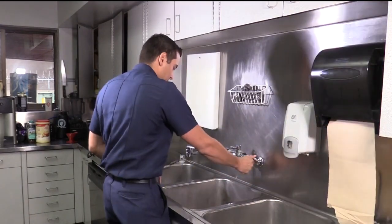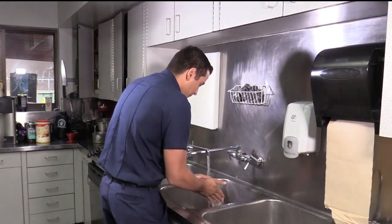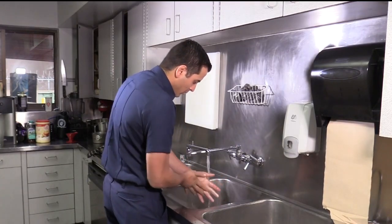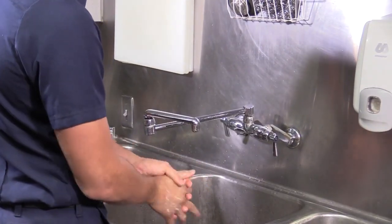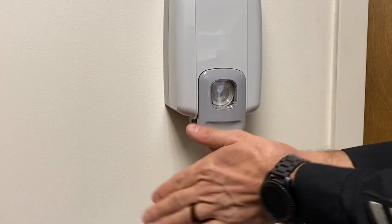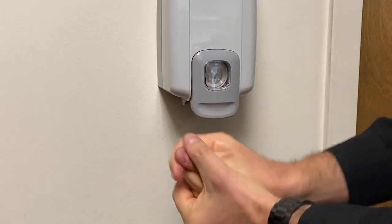Wash your hands often with soap and water for at least 20 seconds, especially after an incident or if you've been in a public place, after blowing your nose, coughing, or sneezing. It's especially important to not touch your face with unclean hands, as this will spread the virus. Soon every fire station will have a hand sanitizing dispenser installed near the kitchen so that it's easier to keep your hands clean.